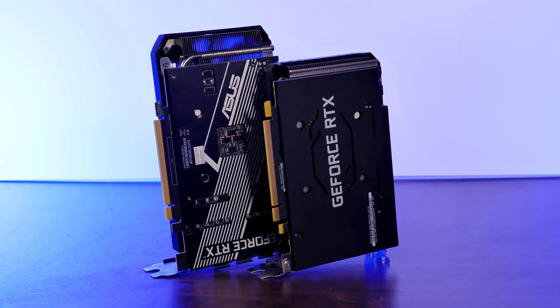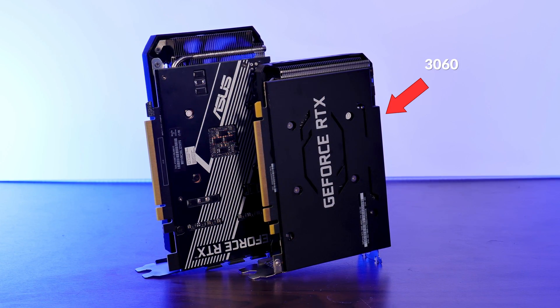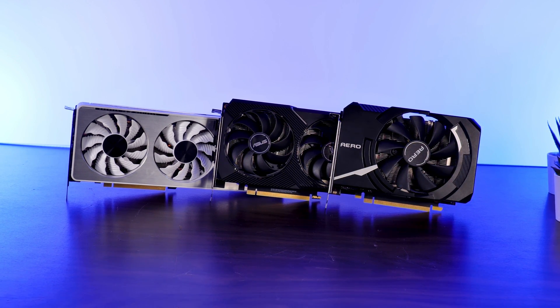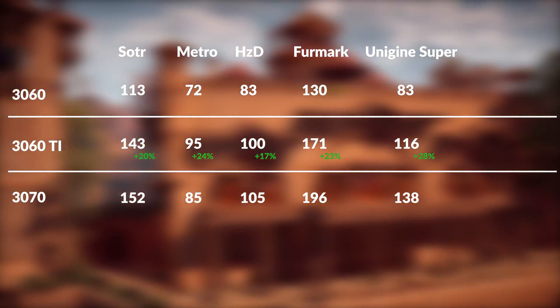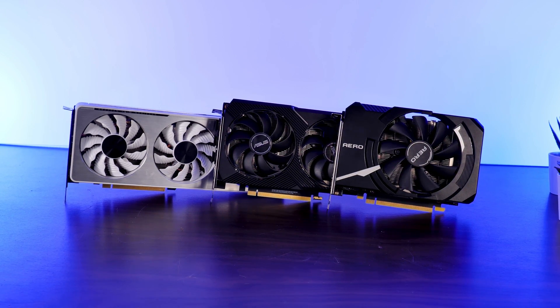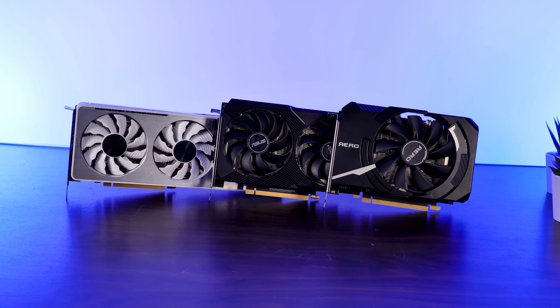But where do they stand relative to each other? We can't directly compare them head-to-head since one is a regular 3060 and the other is a 3060 Ti, but we wanted to know how all of our RTX 3000 cards perform against each other. During all our benchmarks, we saw about a 20% average FPS increase going from the 3060 to the 3060 Ti. Going up another step gave about 10% more FPS — except for Metro Exodus, which just dropped 10% for some reason. Ignoring that outlier, our GPUs performed as expected: 20% from 3060 to 3060 Ti, and another 10% for the 3070.